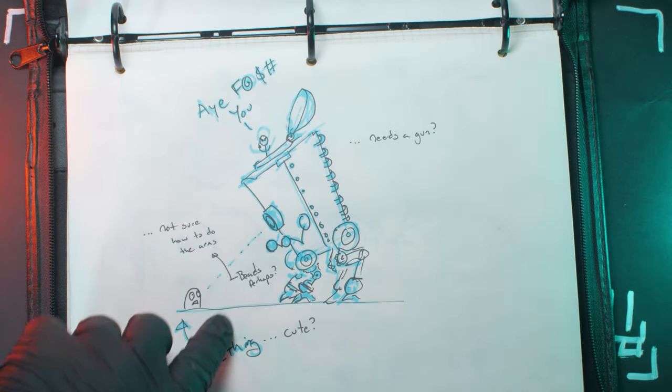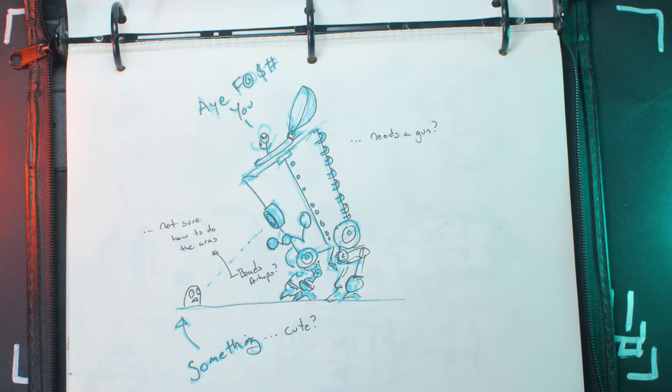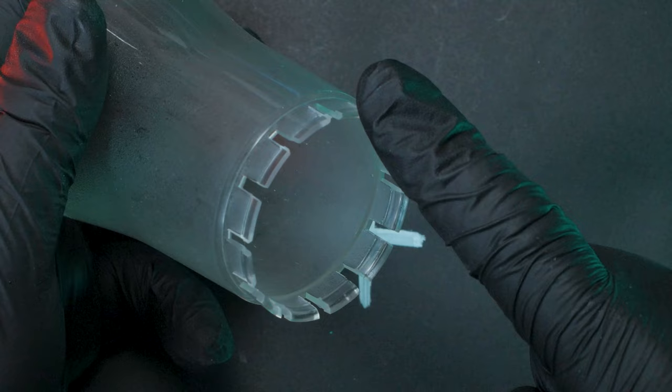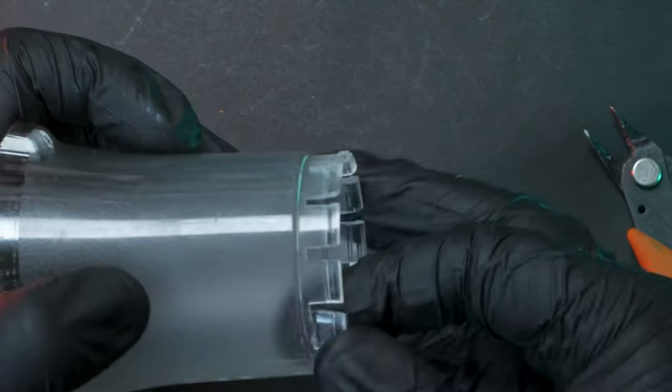I posted this drawing way back in April of 2021. On that post, I promised to make Bill a bead bot. So yeah, it's been a minute, but never late than never, right?